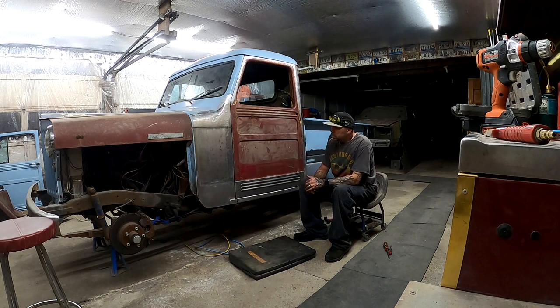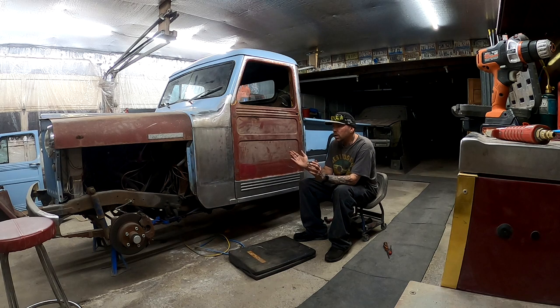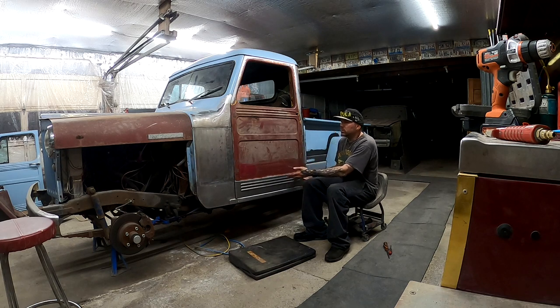Dave here with Half Dozen Customs, out here again tonight on the '49. Yesterday I did the video replacing the door catch on the inside. I didn't film putting the door back on because my wife comes out and helps me hang the door — she doesn't want to be on video — and she helped me hold this piece down and get the fold-overs started so we could still slip it on.